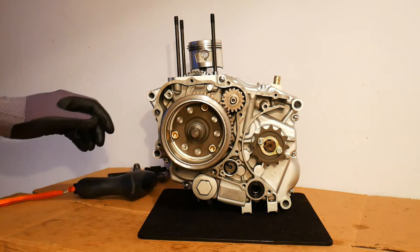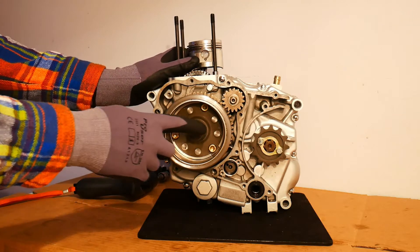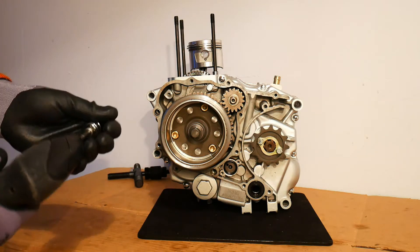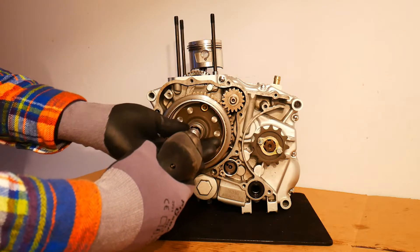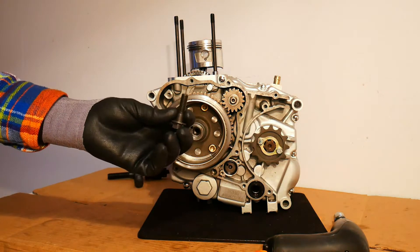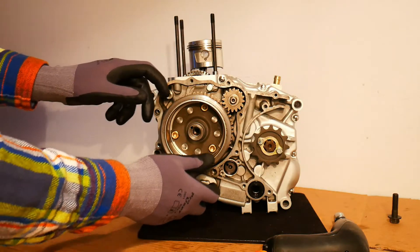The rotor is held on with one large bolt which is on the end of the crankshaft - it's this bolt here. I've used the breaker bar already to loosen this, as it's torqued on really tight. I think it's just an M10 bolt securing that. This bolt has some thread lock on it to hold it on really securely, because you don't want your rotor coming off while your engine is running.